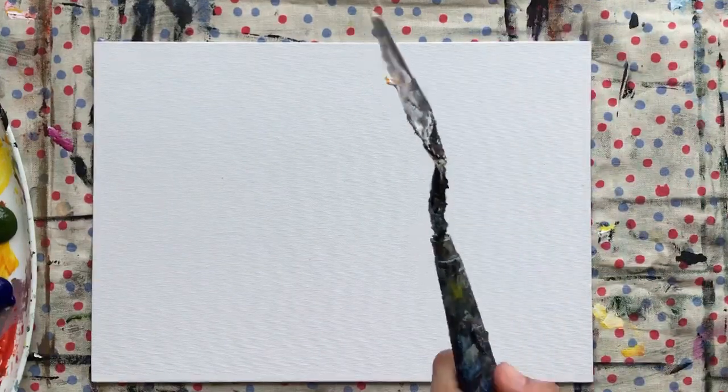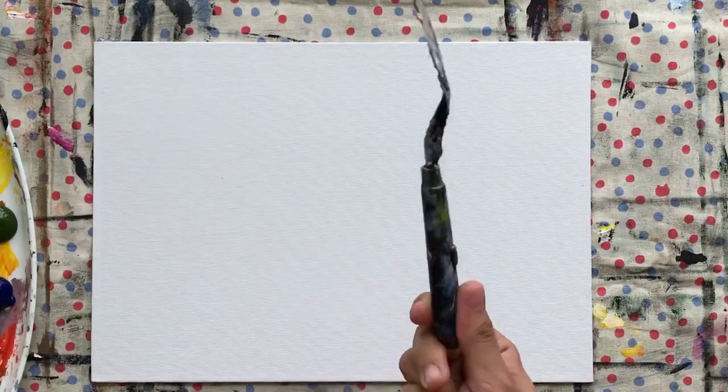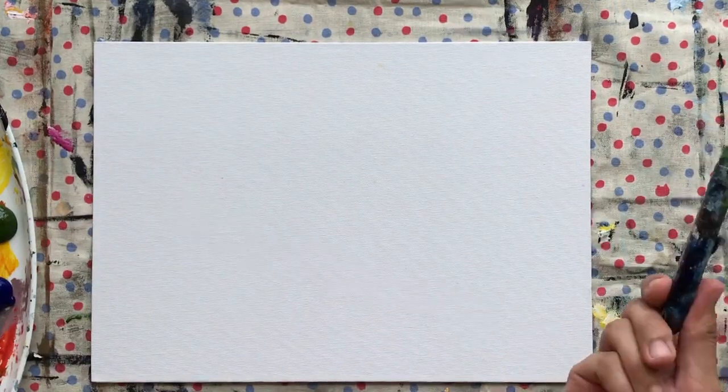Hi guys, welcome back to my channel. Today we'll be painting a seascape — a rocky seascape. For this painting we'll be using our palette knife, so get ready with your palette knives and the colors you already saw during the intro of this tutorial.